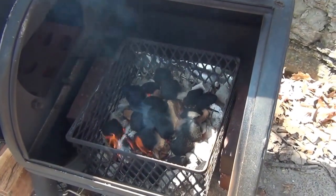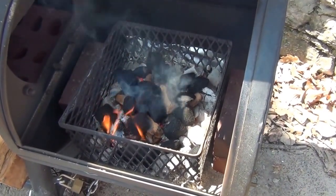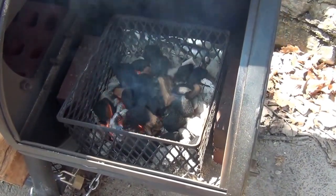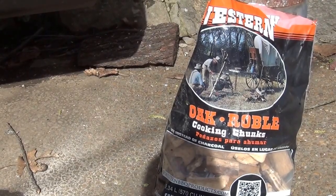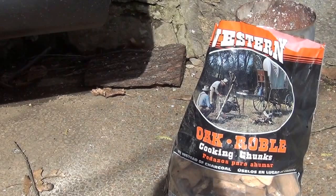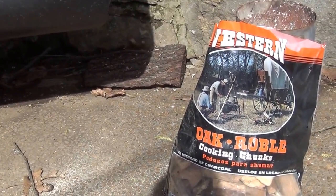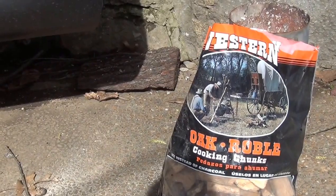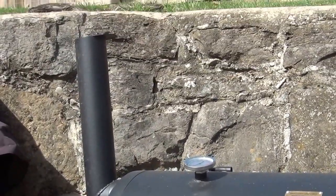After a couple of hours, the base of charcoal starts to burn down. I progressively add maybe 10 or 12 hunks of charcoal every hour or so and then add some wood. We're cooking with oak today — that's usually my wood of preference. It's easy to get and it gets a nice clean burn, and it tastes really good. If I can get pecan I really like that, but it's hard to find. Sometimes we use hickory too, depending on preference. We're cooking along here and getting a good clean burn.